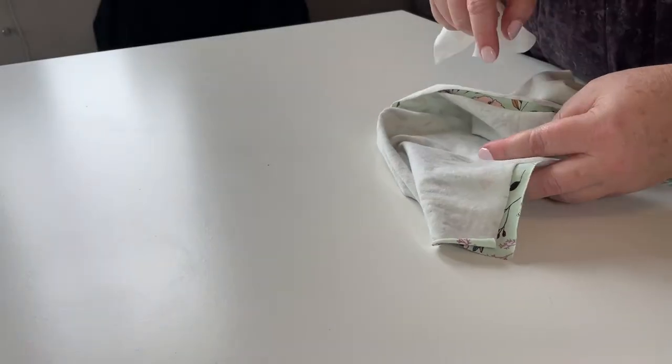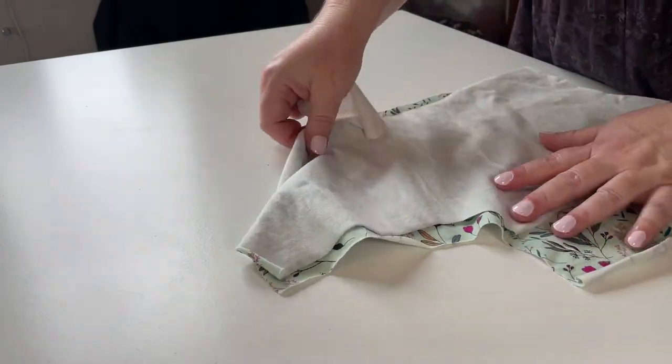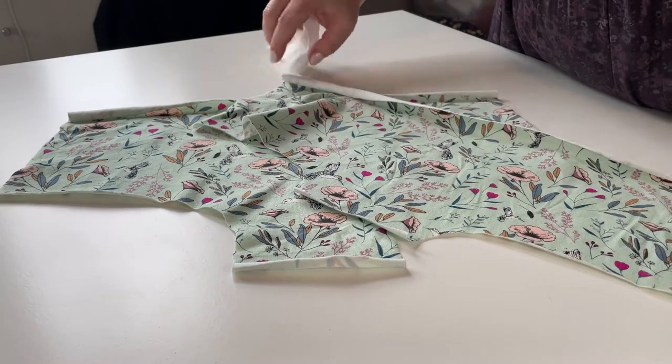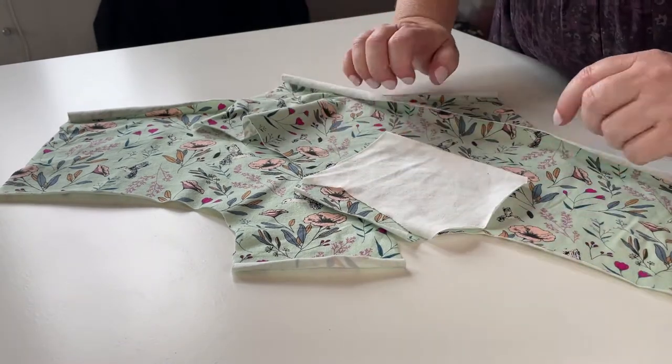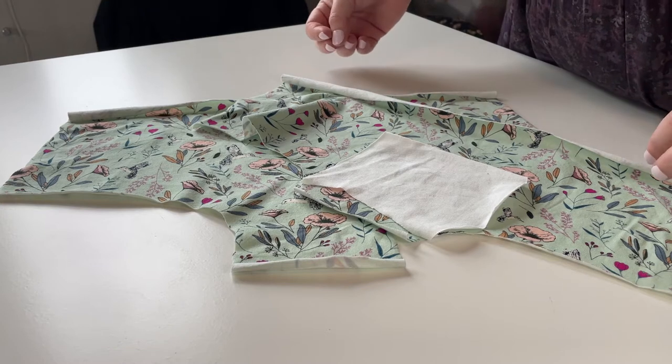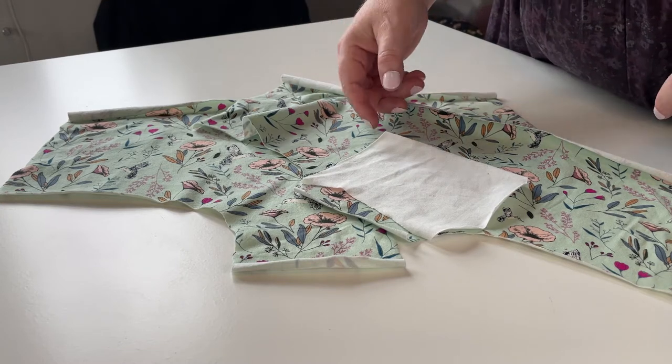For the Mary Knickers, I've already got these ones cut out. They only have three pieces: a back, a front, and a cotton gusset. Very simple in terms of construction and a great pair to be your first pair of knickers that you've started making.